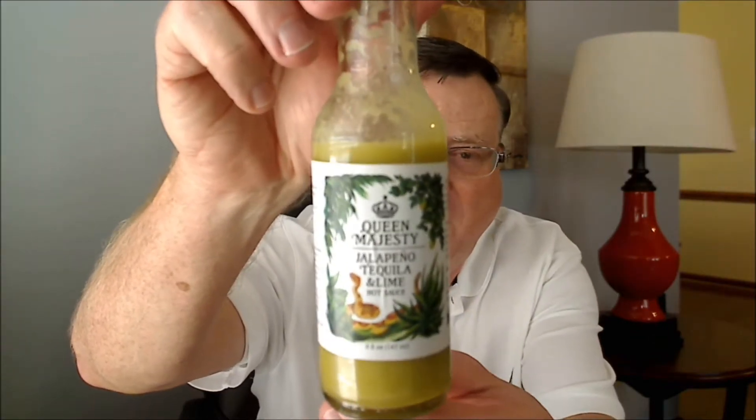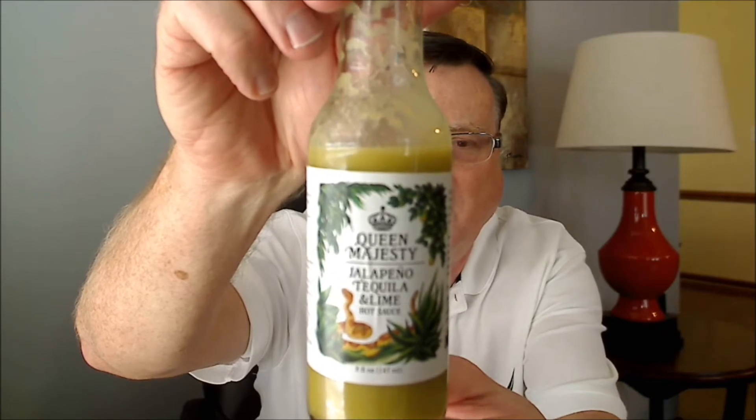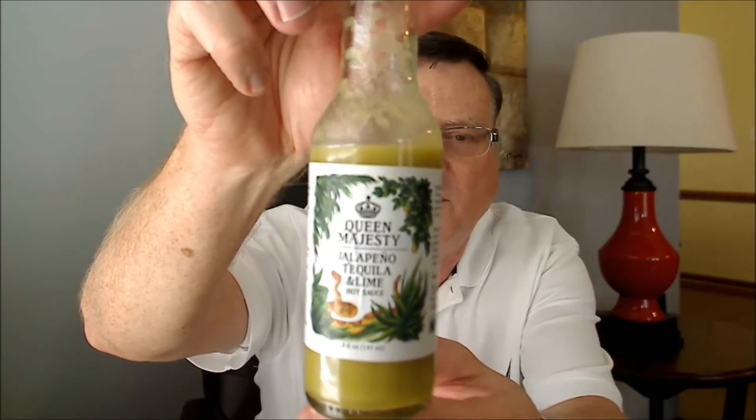Hey, what's going on guys, hope everybody's doing well. It's Bill Moore, I've got another good hot sauce review for you guys today, and this is another one that's fit for a queen, because this is from Queen Majesty. This is the Jalapeno Tequila and Lime hot sauce — I just love a good jalapeno lime hot sauce. This was sent to me from the owner, Erica Deal. She is Queen Majesty herself.